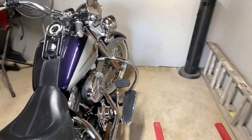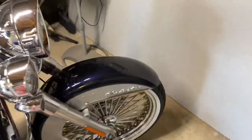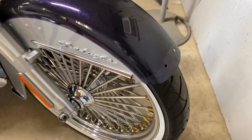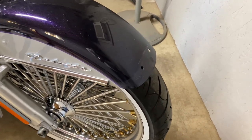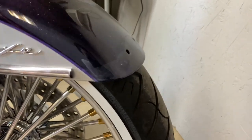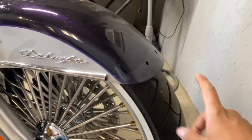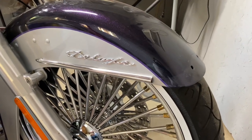Hey, what's up, welcome back everybody. In today's video I'm going to be replacing the front fender tip — it kind of just fell off while I was riding. It was there at the beginning of the ride but once I got to my destination I realized it was missing. I'm also installing a fender rail that goes on here — I'm going to try it out and see how it goes.